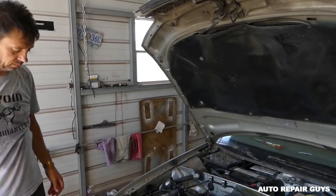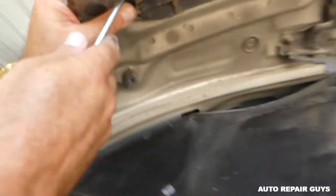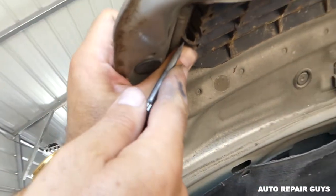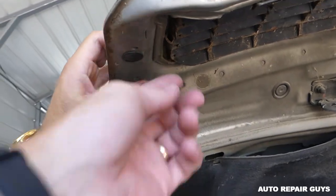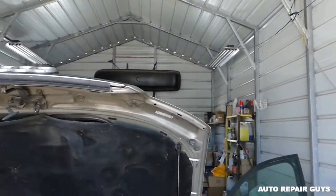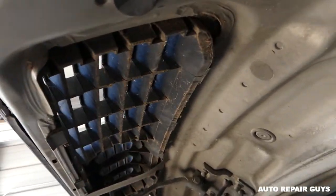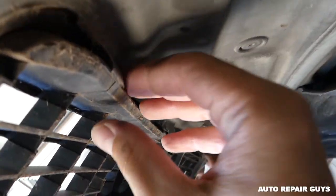Only one clip is broken on this one, but it's not a problem. We have the side clip here on this side. You need to press in there and put a little bit of pressure for it to come out. We should have one like that on this side but it's broken, as you can see.